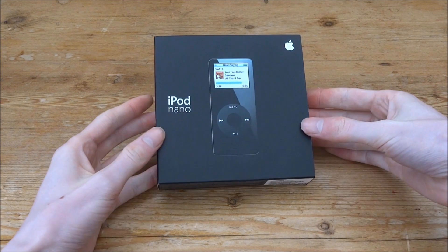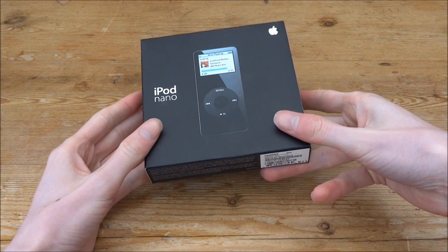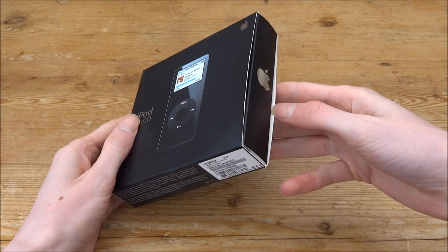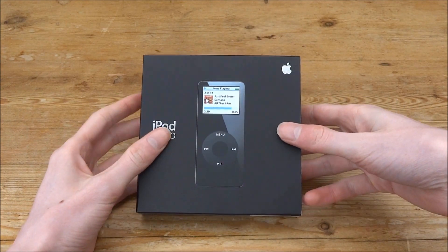I've got one here in actually pretty good condition. It's still in this box and I'm pretty sure it's got everything inside apart from the charging cable, so keep that in mind. This has been open before — it's not sealed. If this was sealed I would definitely not be unboxing it.